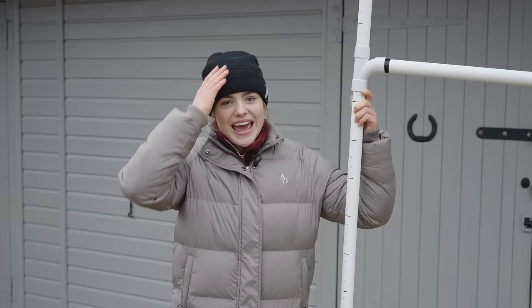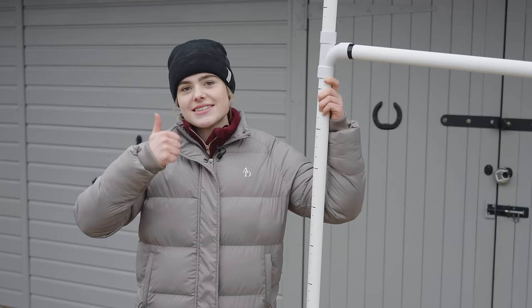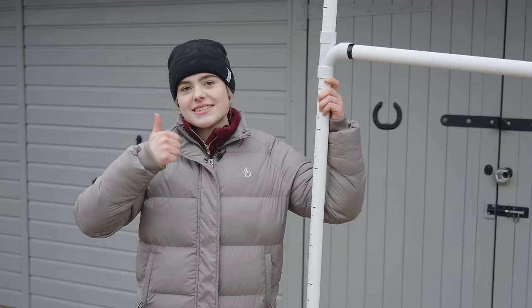So there we have it: Duke is 10-1 hands, Mickey is 13-1 hands, Casper is 15 hands, and Joey is 16-1 hands — a nice range of heights! Let me know in the comments if you guessed correctly, and let me know if you have a go at making a horse measuring stick. Thank you so much for watching — if you're new or haven't already, please like and subscribe as it really helps me out. I'll see you all next time, bye!